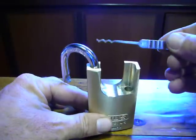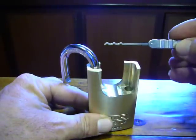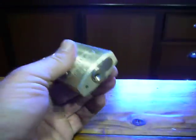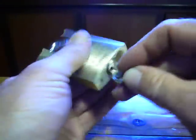Again with the old bow guitar or Euro Wave Jiggler, whichever you prefer. Nice little lock this one, I quite like it.